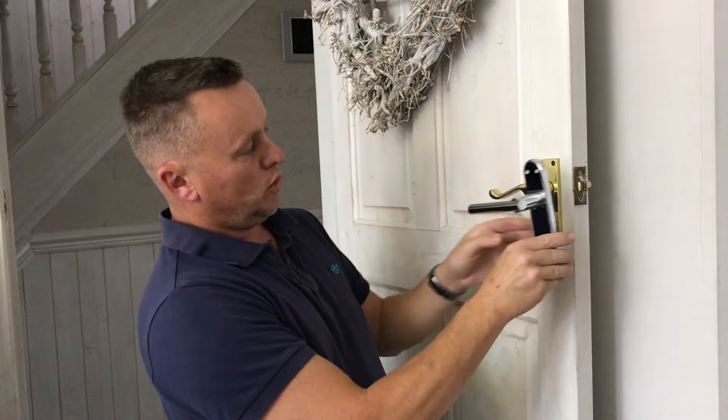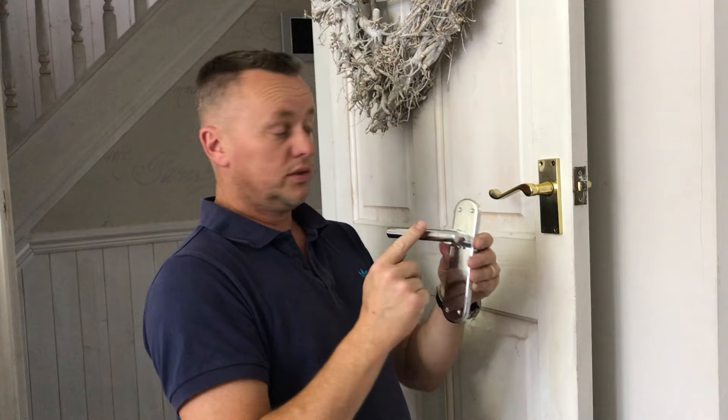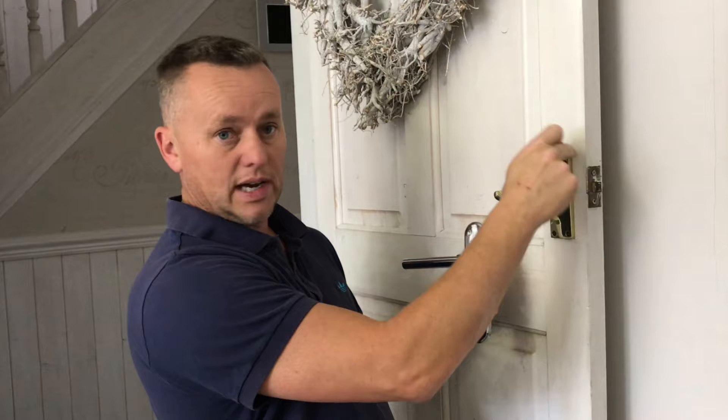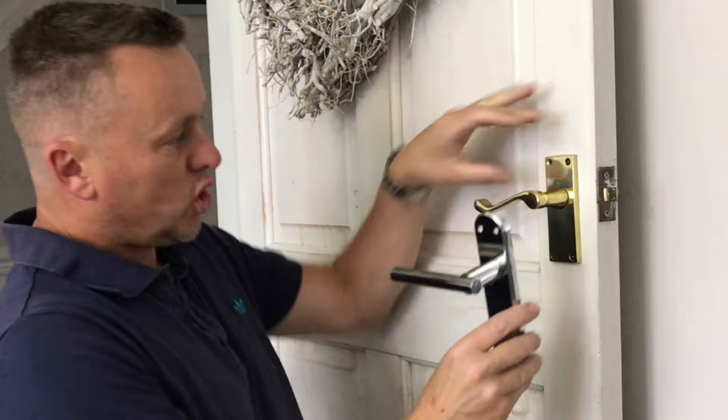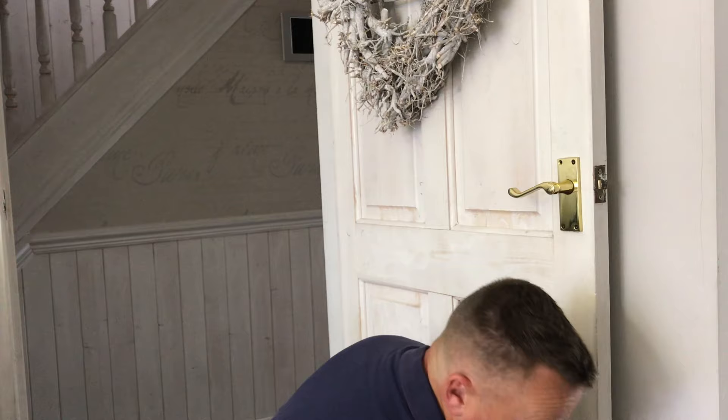A few things to look out for when replacing your door handles: make sure the new base is bigger than the old base. When you take the old one off there will be a mark where the paint has been, and you want the new handle to cover it. This one is the same width but slightly longer, so it's going to cover the old hole.